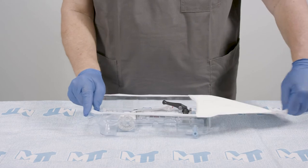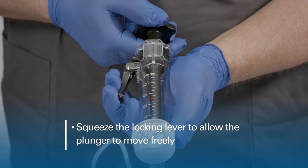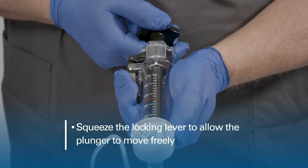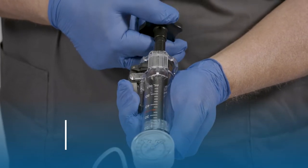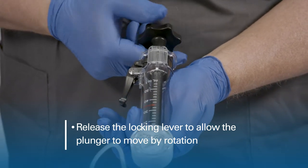To use, open the Tyvek lid and remove from the tray. Squeeze the locking lever to allow the plunger to move freely. Release the locking lever to allow the plunger to move by rotation.